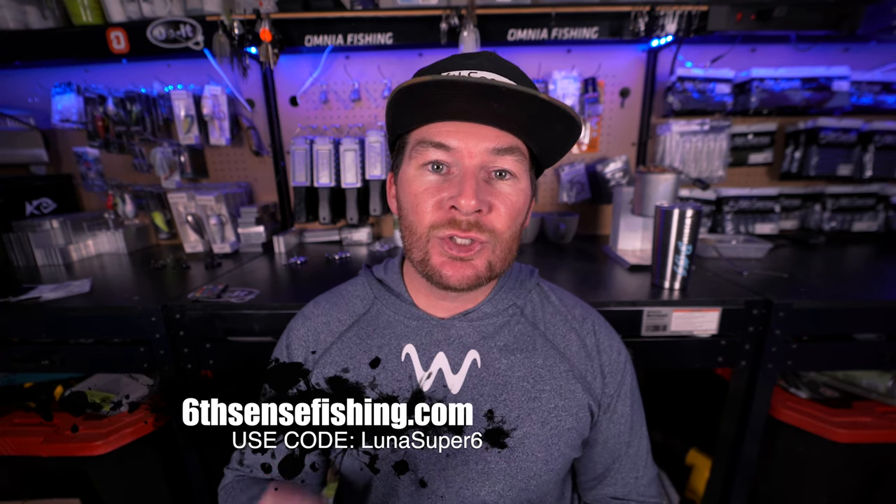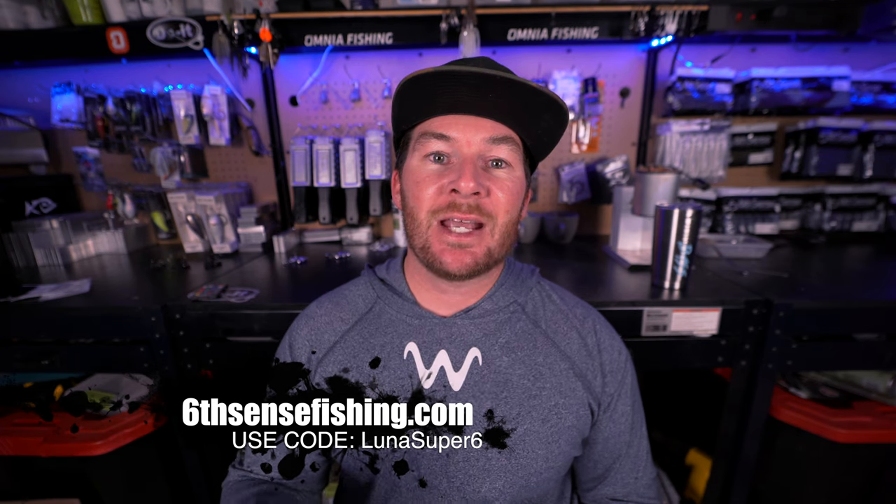As you can see, this is an awesome product from Six Cents Fishing — you are getting awesome baits sent to you every single month. It makes a great Christmas gift, birthday gift, or gift any time of year for yourself or someone else. Head over to sixcentsfishing.com and use my code lunasuper6 to save 10 bucks off your first month. Note: the luna10 code works for everything else on the site but will not work for the Super Six Sack specifically — you've got to use lunasuper6. Hope you guys enjoyed today's video and learned a little about these baits. See ya!